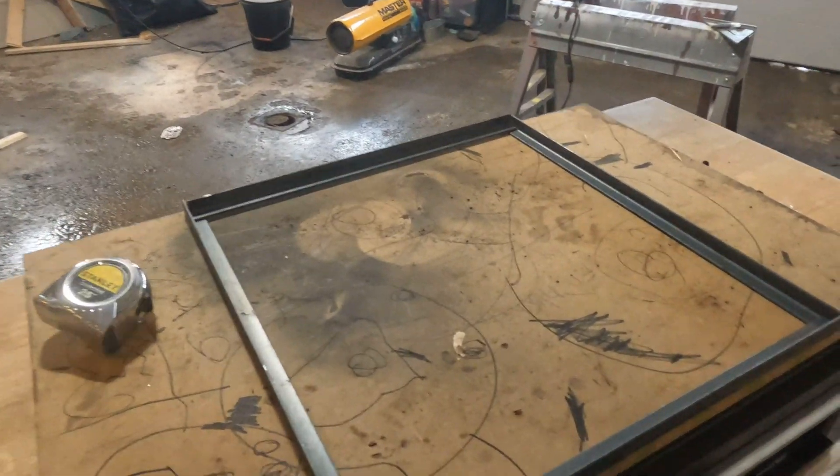My basic frame is laid out. I'm going to notch each corner so that it'll lay flat — about three-sixteenths of an inch — to get rid of that gap so it's all flat on the front. Let me get them notched and then we'll start piecing everything together and weld it up. So far I think they're looking pretty good.